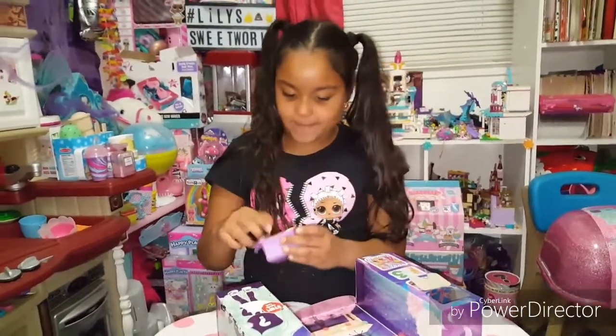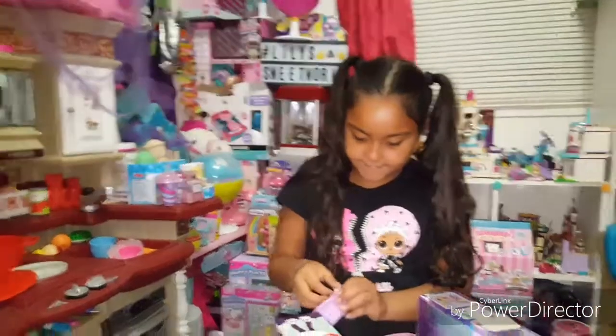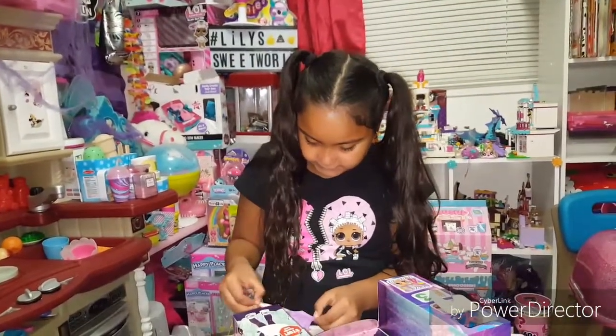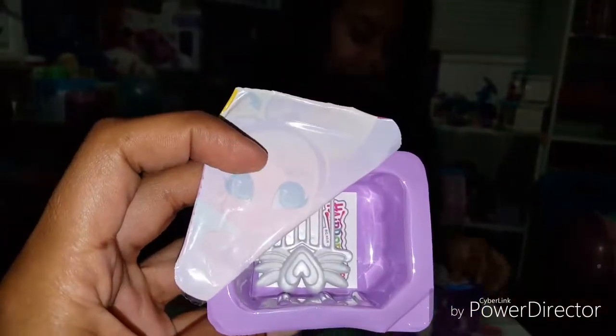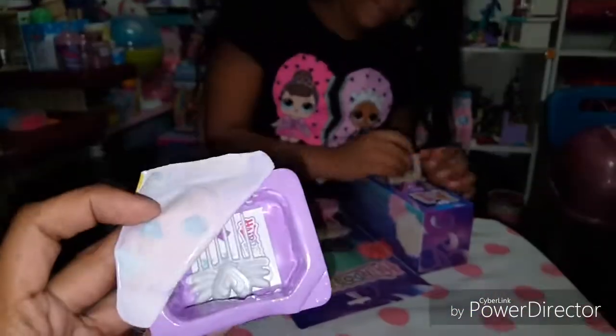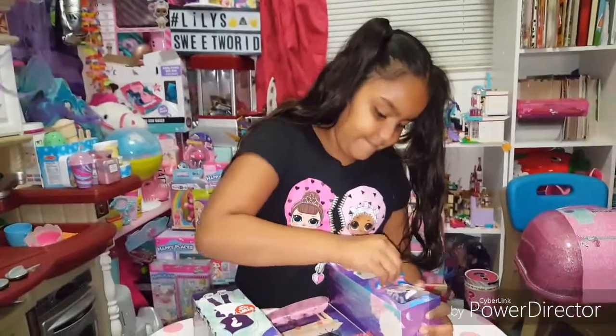Okay, so our first one — let's see what our first blind is. We got a brush and stickers for our first blind. And now we are on to our second blind.